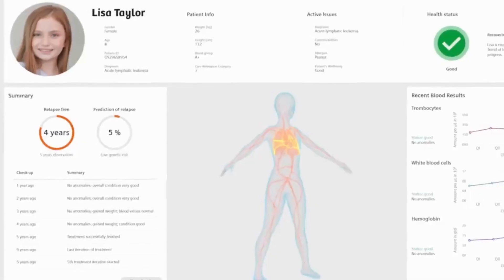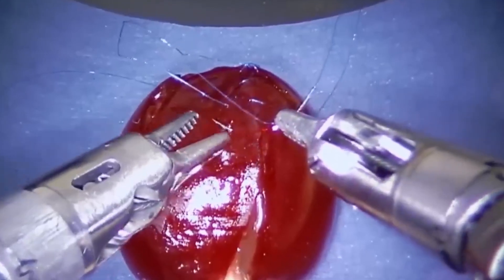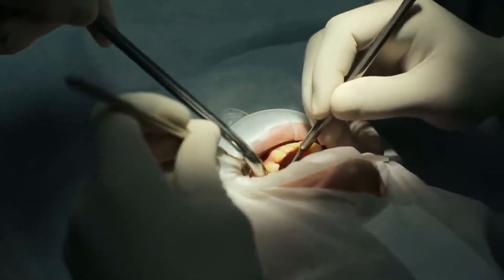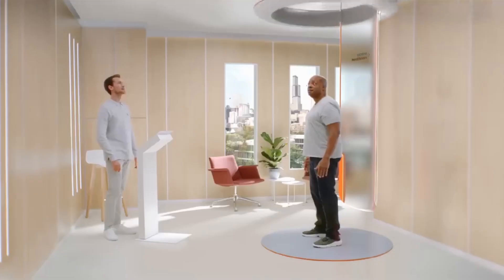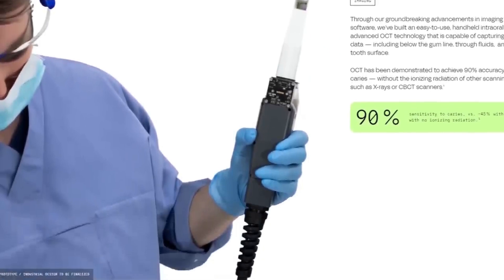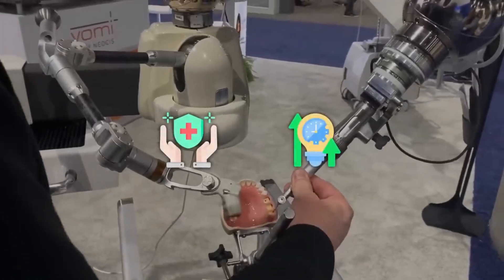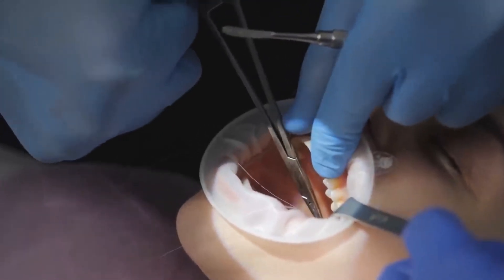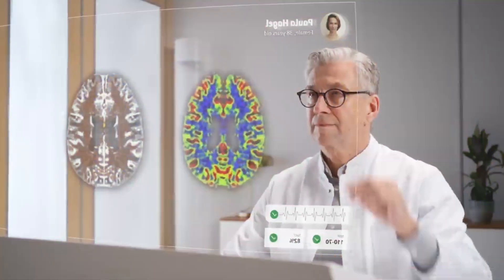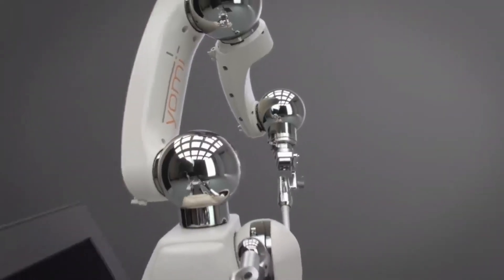If Perceptive's robot gets the green light from the FDA, we could be on the brink of a new era in dental care — one where robots handle routine procedures quickly, efficiently, and with minimal human involvement. This shift could free up dentists to focus on more complex cases and allow them to see more patients in less time, ultimately raising the overall quality of care. Of course, Perceptive will need to back up their claims with peer-reviewed studies proving that their robot is as safe and effective as they say. Then there's the question of public perception — are people really ready to trust a robot with something as personal as their dental care? Whether you find it exciting or a little unsettling, there's no denying that the future of healthcare is going to look a lot different, and a lot more robotic.